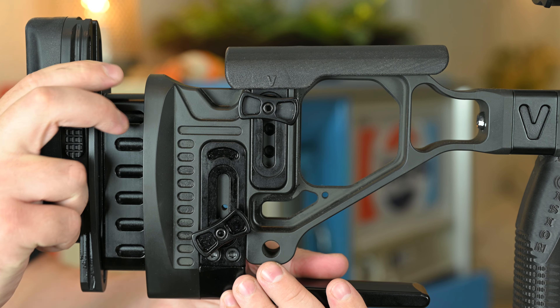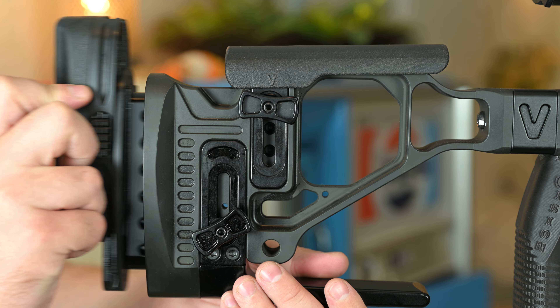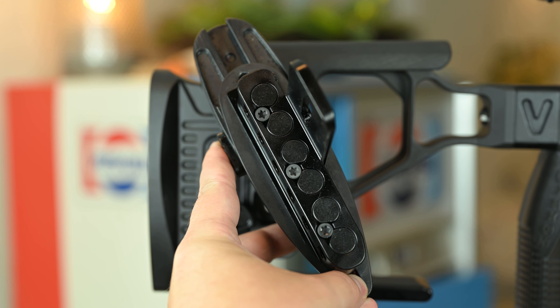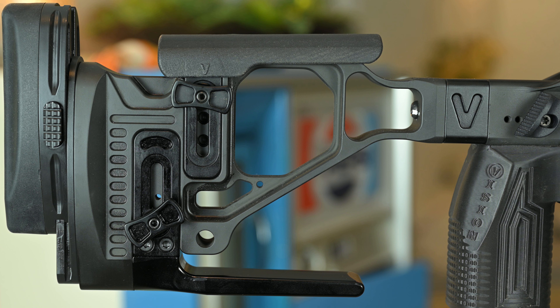The length of pull is adjustable by unscrewing this nut to loosen and adjust where you need it to. As far as weights go, the butt pad actually has space to add internal weights. There are two more vacant spaces in the skeleton of the buttstock, which Vision is making two more sizes of weights to fill those voids. So all in all, there are three different types of weights in just the buttstock alone. As of this video they are for pre-order, but depending on when you're watching this, they might be available now.